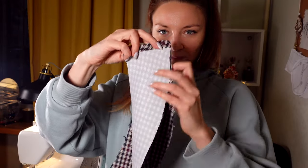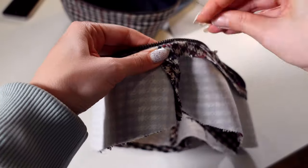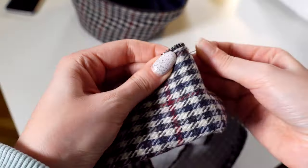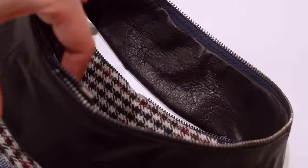Now I need to sew the details of the frills and insert the zipper into them. I lay a line at the bottom of the frills. I turn out the pad and lay a line here. I got the Panama hat with removable pads — they can be changed. I'll show you how it looks at the end of the video.